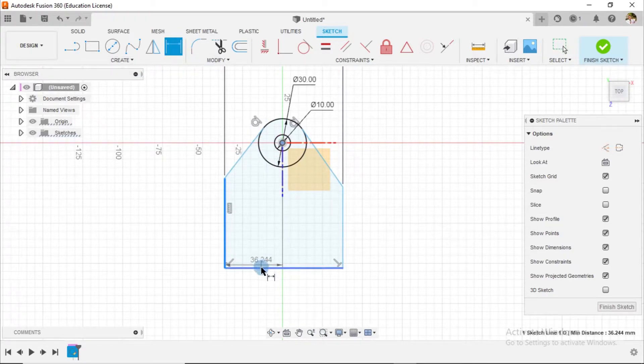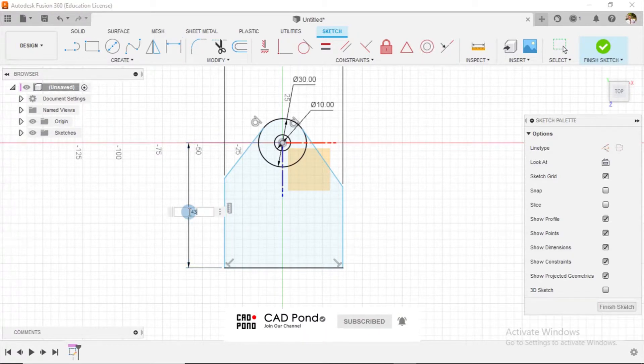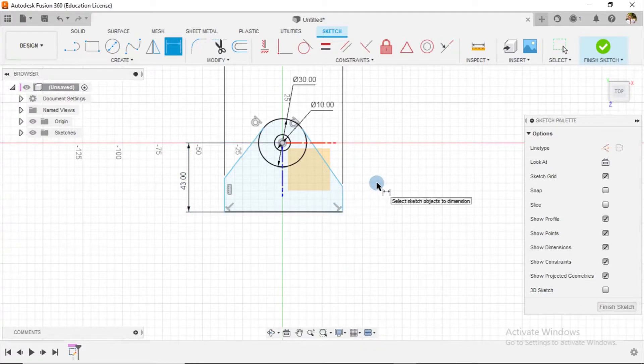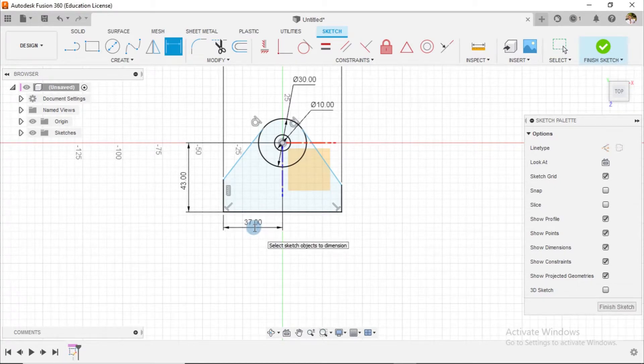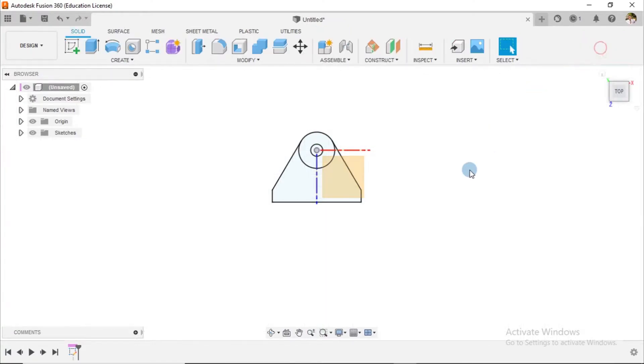The distance from this point to this line is 43. The distance from this line to this point is 37. The distance here is 10. And lastly, these two lines are equal to each other. Now our sketch is fully defined, so I can finish this sketch.